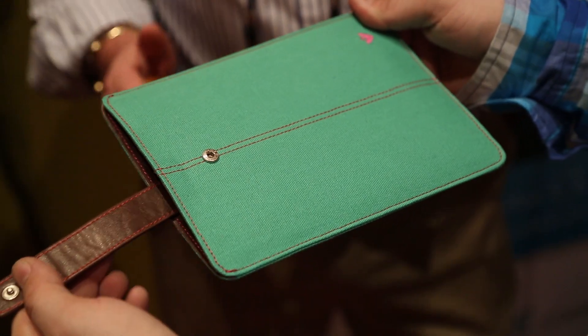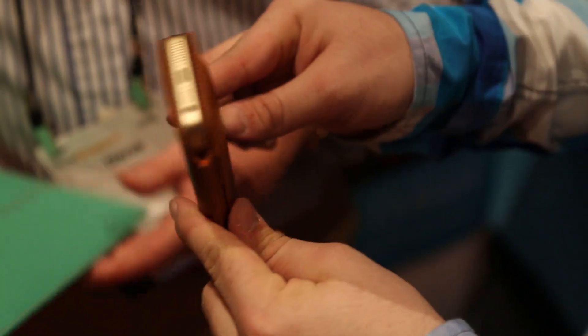Where can everybody find these cases and how much do they range? They range from $45, excluding tax, and they're available fairly soon on the internet. We would then have resellers and distributors in the US. Check it out — these cases will clean your iOS devices, keep your screen nice and shiny. Thank you very much for meeting with us, Derek. Thank you, Dom.